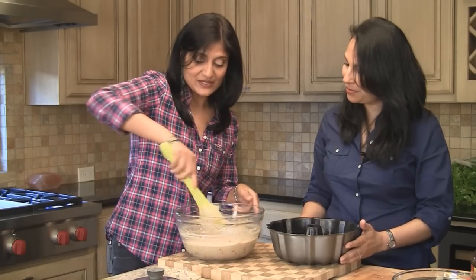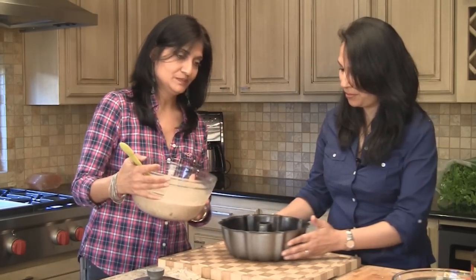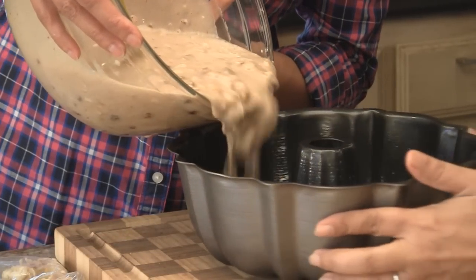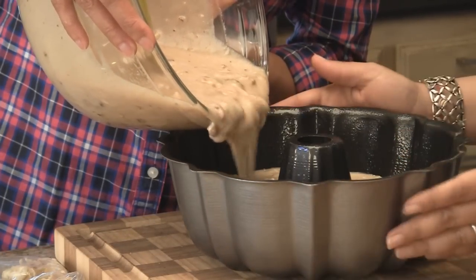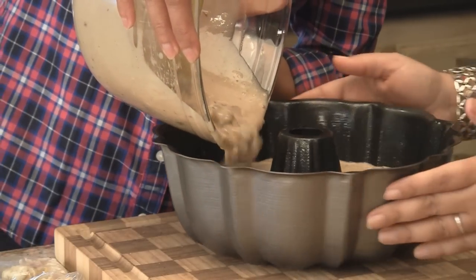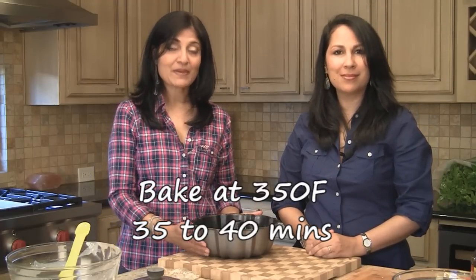The batter is completely mixed together nicely. We're going to transfer it into our bundt pan. This is going into our oven at 350 degrees Fahrenheit, and we're going to bake it for about 35 minutes. Everybody's ovens are different, so as you get towards the end of the baking time, just take a toothpick and poke it in the center — if it comes out clean and not wet at all, it's ready.